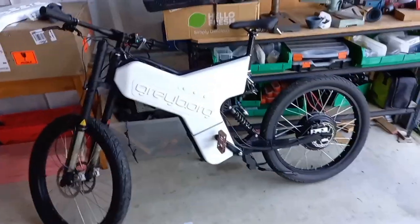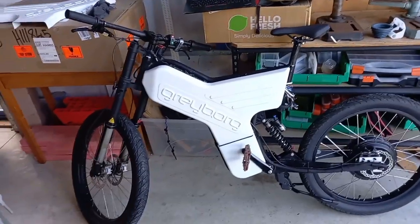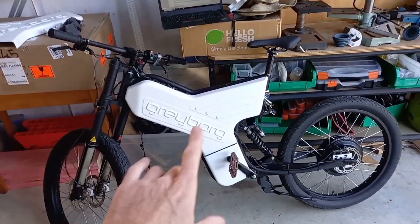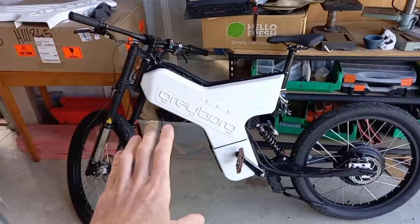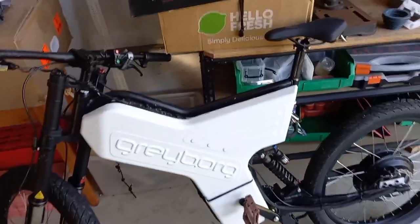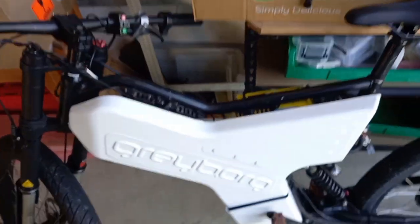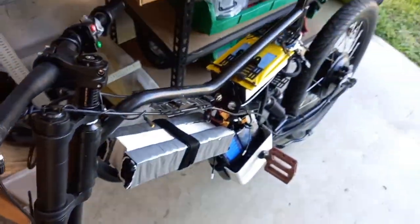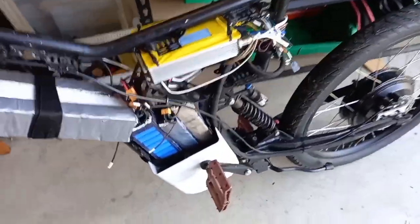The Greyborg is for sale. As it says in the description, there is a fair bit of work to finish it. One of those things is the bodywork — I've just got it placed on here to show you what it looks like, but to give you a tour of the rest of the bike I'm going to take it off. The bike works as it is and it goes pretty well, but it's not very pretty.